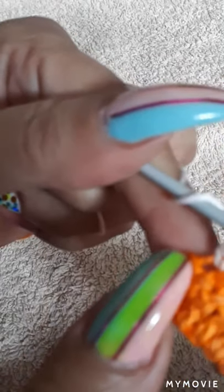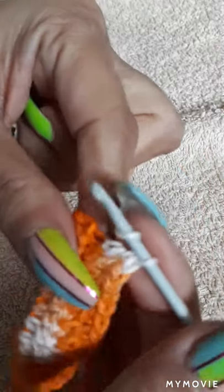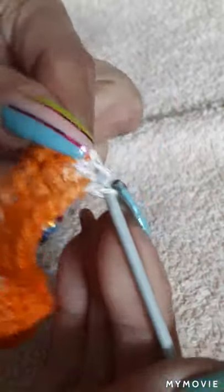Now we have the last one here. We'll make our turn and grab the corner of it. We're not going to grab any loops — we're going to grab straight into the corner so we can stay nice and flush.